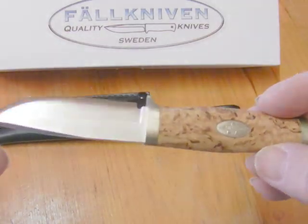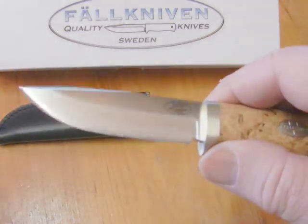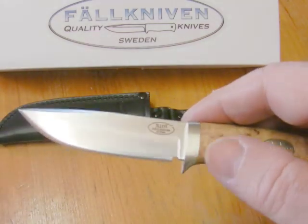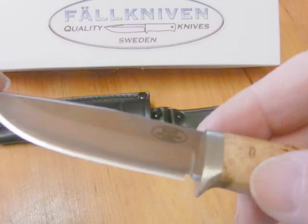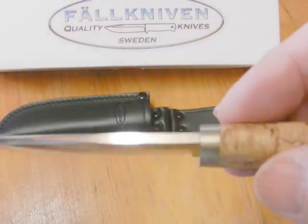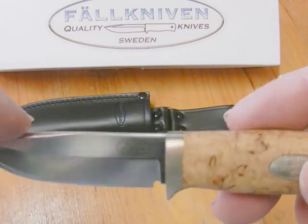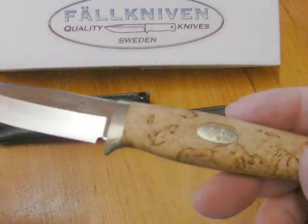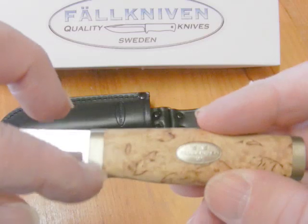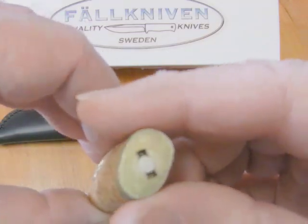It's a very well made knife. This one's in 3G steel and quite sharp — very sharp actually. Been checking it on some paper and that sort of thing — very very nice. It's laminated; you might just be able to pick up the lamination line there. Most, or nearly all, Fallkniven knives are laminated. It has a nickel silver bolster, finger guard, and one on the end as well.